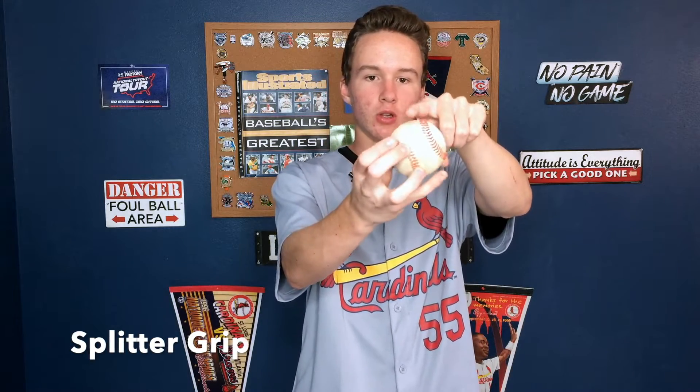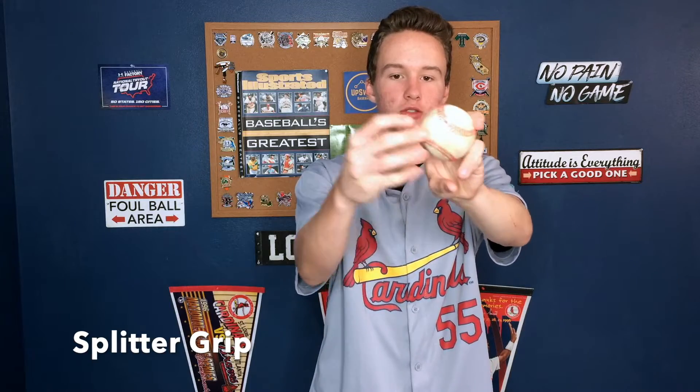Now we're going to talk about the splitter. Before a couple of weeks ago, I thought my splitter was the only splitter out there. I throw mine like that, but apparently there's another way to throw it. Some people call mine the fork ball — splitter, fork ball, whatever you want to call it. You split these two fingers on the ball. You can see there's these four points and you want to split it on those two, with your fingers on top of each of these seams. So when you come through, it slips off of those and then it kind of has a knuckleball motion, spinning a little bit faster though, and then it dives a little bit at the end.